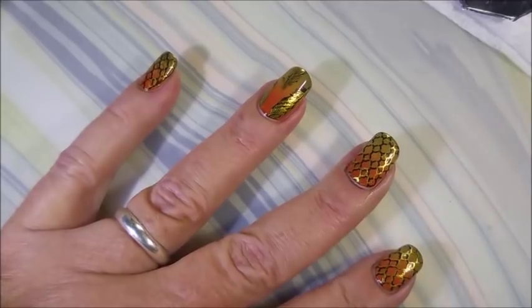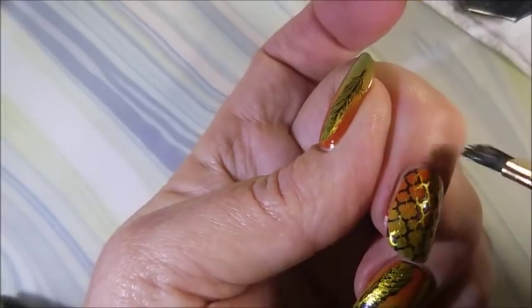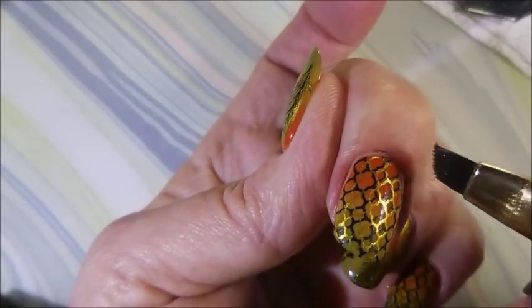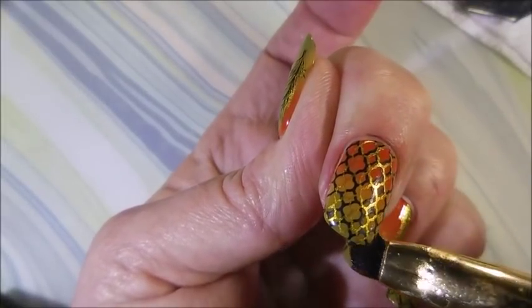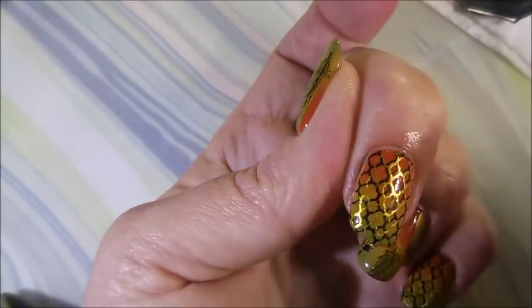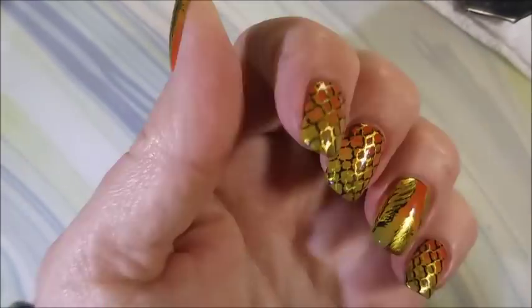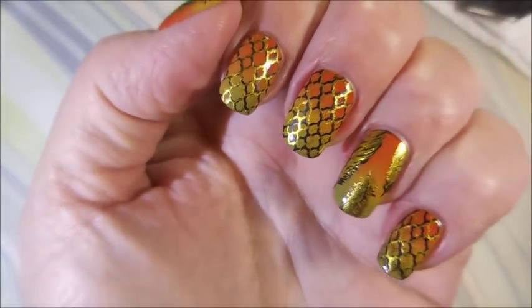This manicure is coming together so well. Don't you love it when it happens like that? I know I do. I love this — the colors are just so pretty together. It's funny how you can take ugly pretties and just make a manicure look so pretty with it.